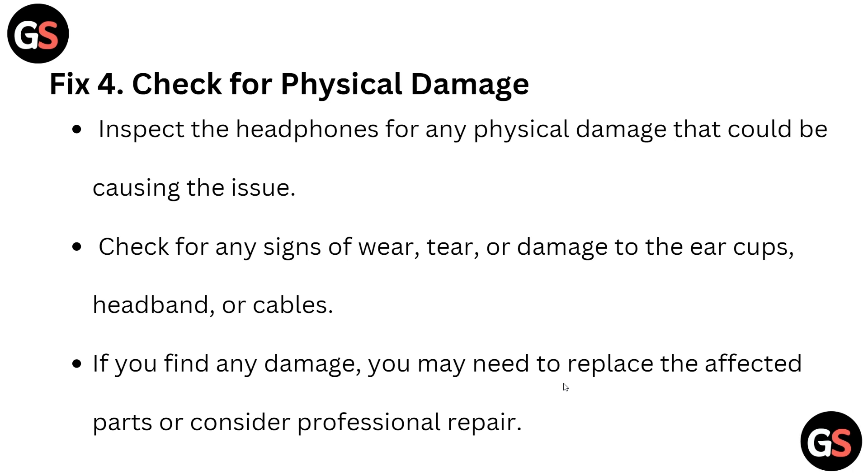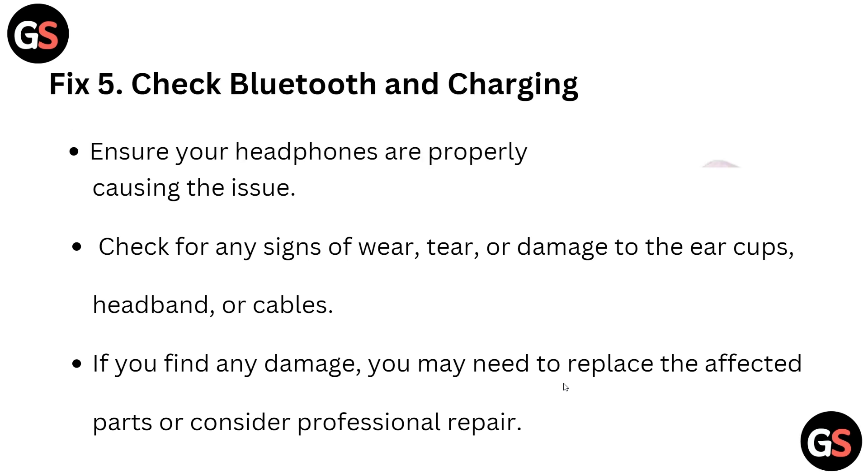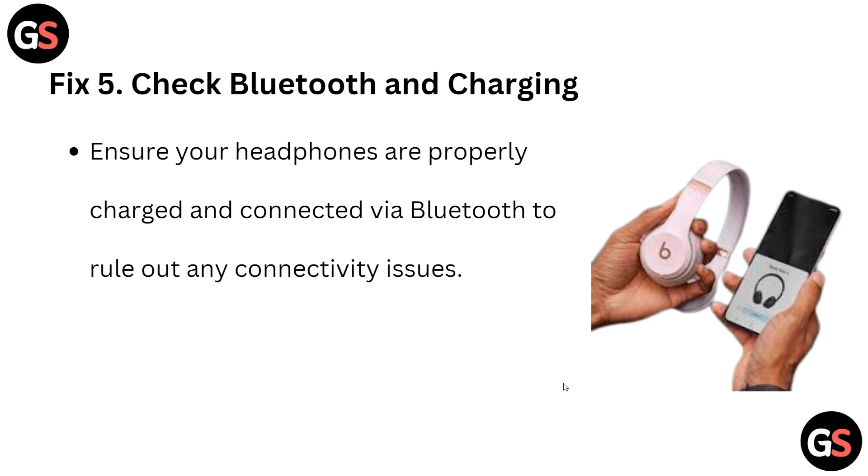Next, check for physical damage on the headphone. Look for any signs of wear, tear, or damage to the ear cups, headband, or cables. If you find any damage, you may need to replace the affected part or consider professional repair.